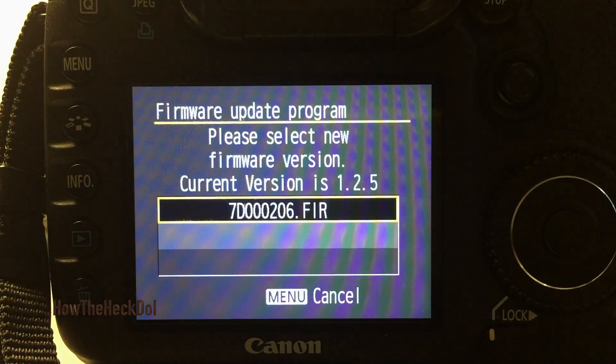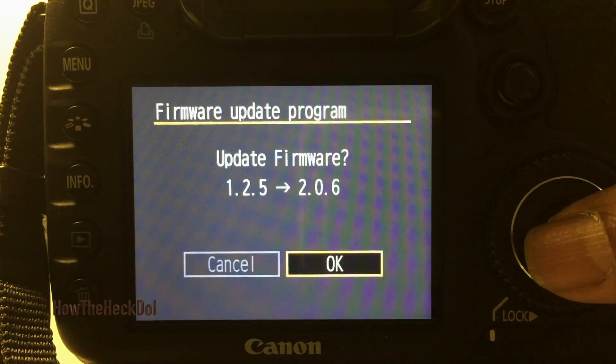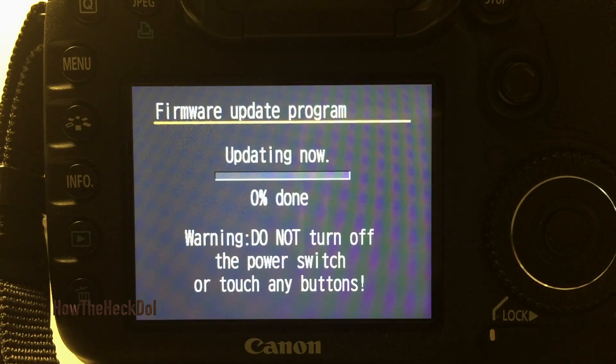The update program loads. Select the new firmware version — in my case it is 7D00206, which is version 2.06. Make sure the battery of the camera is fully charged. This will take some time.